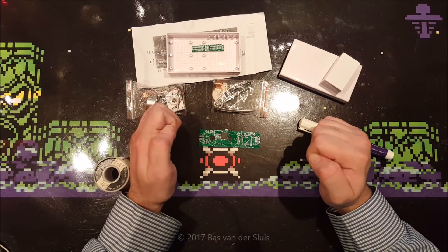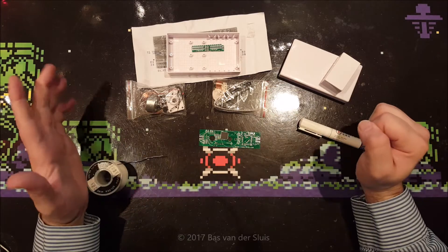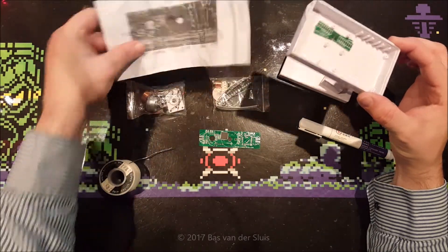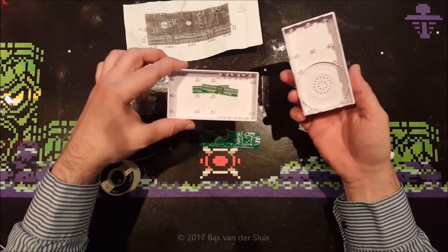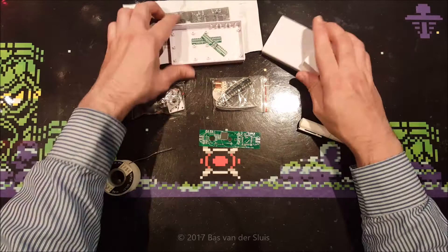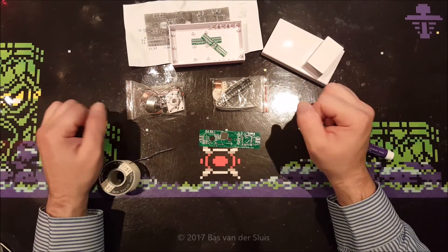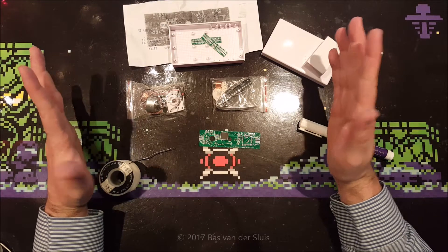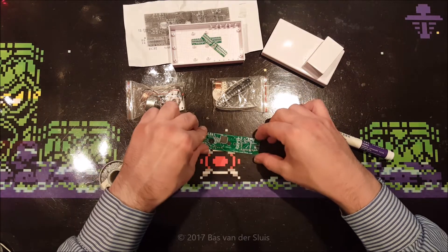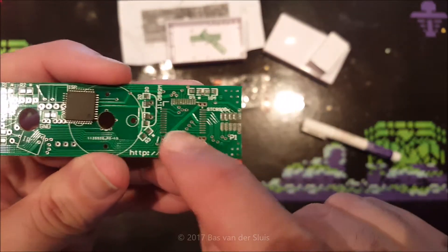Hi guys, and thanks for watching again. In this video I will start building this mysterious kit. This mysterious kit came with a brief manual and a plastic box which leaves no clues on how it should be mounted whatsoever. I know that it is a rotating spinning LED kit, but what it is exactly I'm not sure. This video will be mainly me soldering this processor on there.